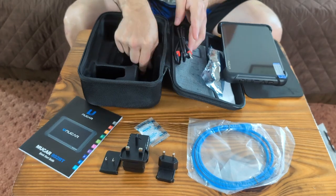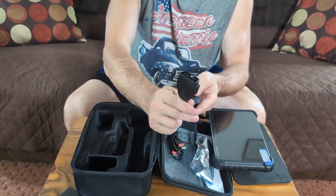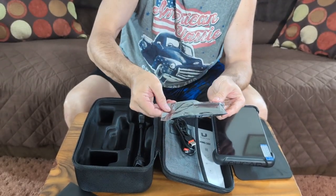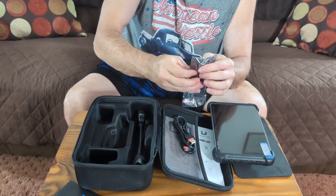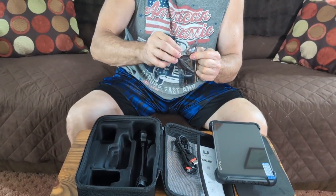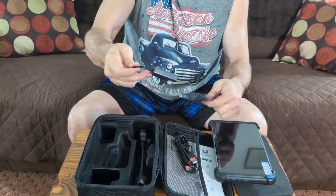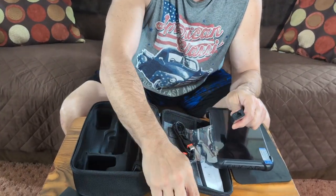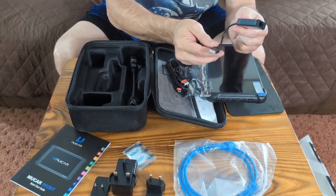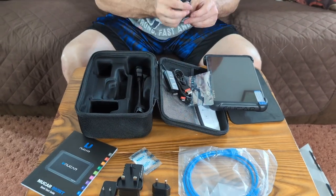That's kind of cool — I've never seen one that has all these different charge ports for different countries. And here are also the pieces you'll use to connect to your car. The last piece is the VCI connector — the cable will plug into this, and this will plug into your car's OBD port. We're going to look it over and then try it out.